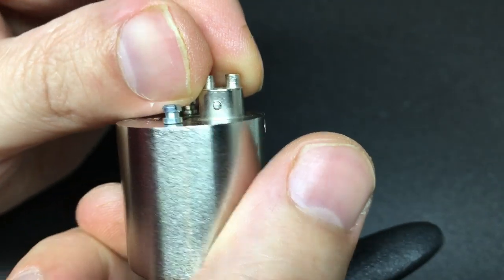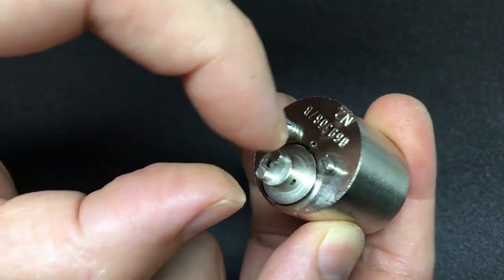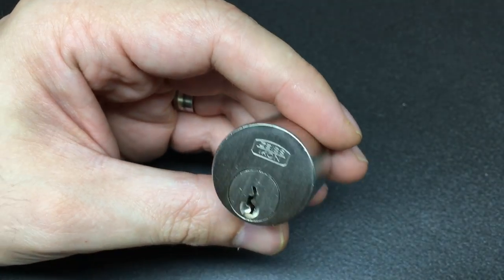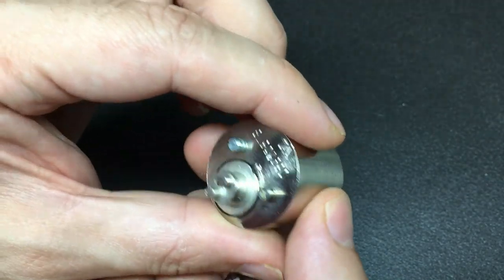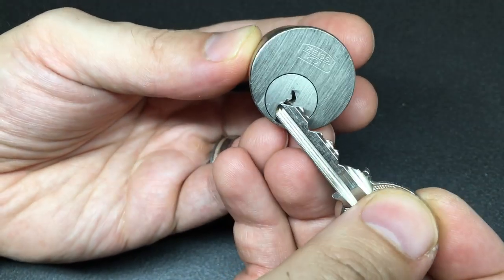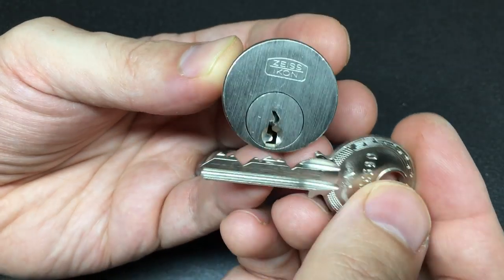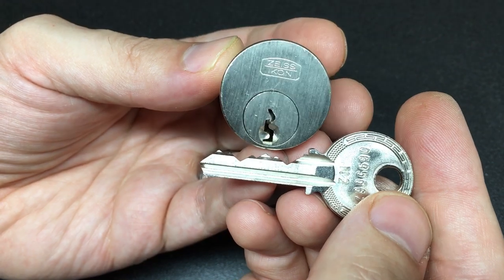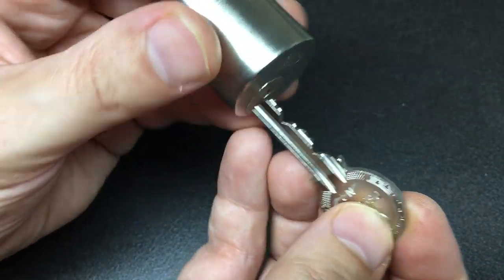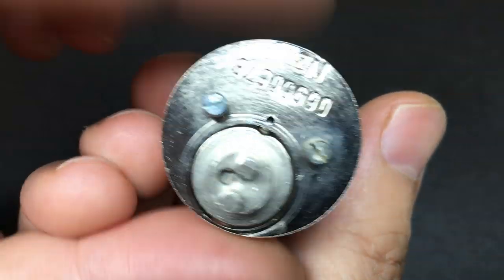Unfortunately I can't really gut this lock — I don't have a punch thin enough or small enough to knock out the retaining pin. I believe that if you knock that out, the cap could be removed and the core could be slid out. I've only just recently got this lock so I'm not willing to risk it, but we should be able to feel what's inside. If it's as good as most Zeiss Econ or Ikon locks, I'd imagine there's a spool or two inside.